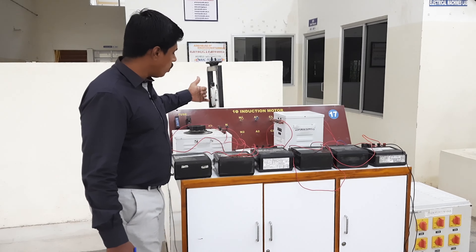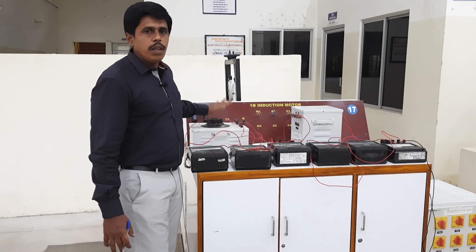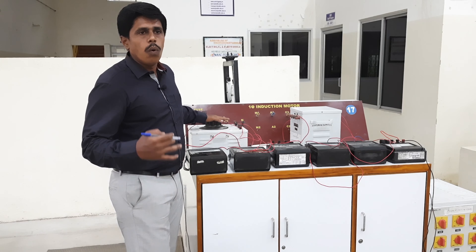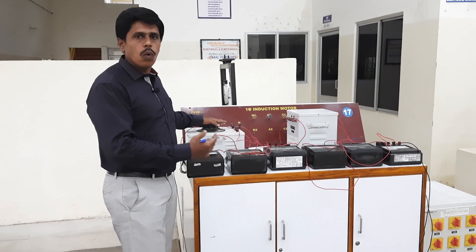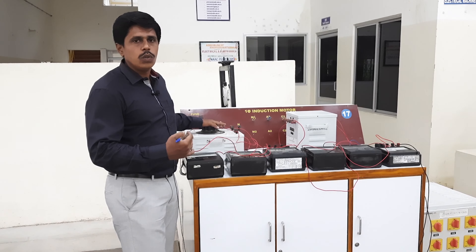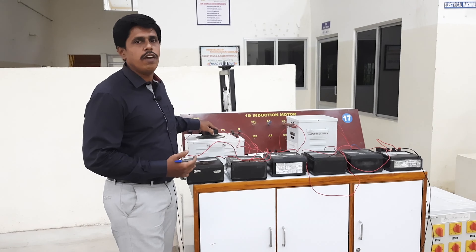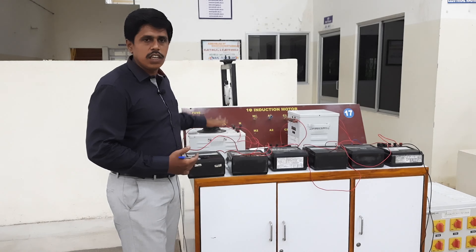Next, coming to the auto transformer — the purpose of the auto transformer is to tap the voltage as per our requirement or to vary the voltage from 0 to 230 volts. It is also called a single-phase variac or single-phase auto transformer. It is a single-winding transformer.